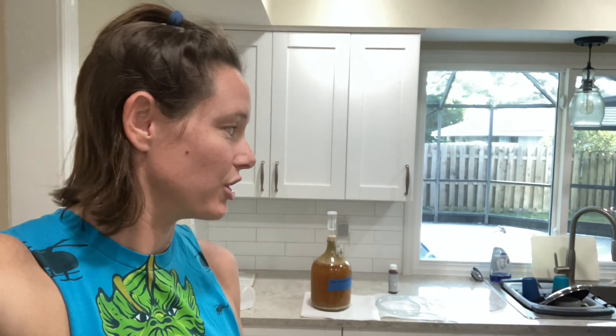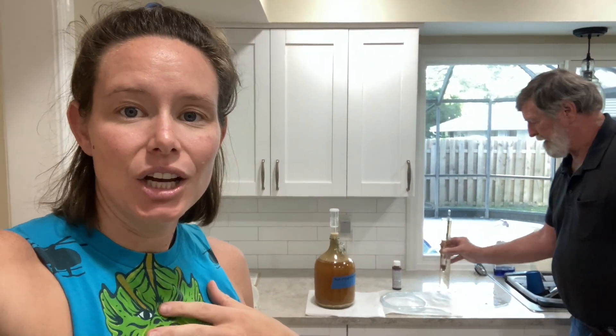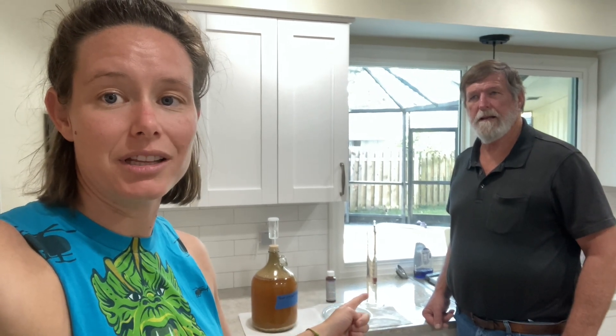Even though we had the hydrometer, we had nothing to put the hydrometer in — rookie mistake on my part. I ordered a hydrometer without realizing it didn't come with a tube to measure anything in. So what just arrived in the mail, Dad? A tube! Yes, this is a graduated cylinder. I'm going to show my dad how to take a specific gravity reading, and your plan is to keep this sitting for two weeks total, right? Correct.